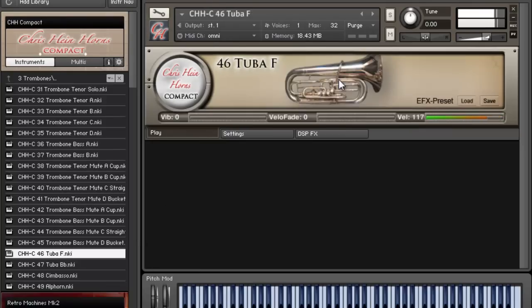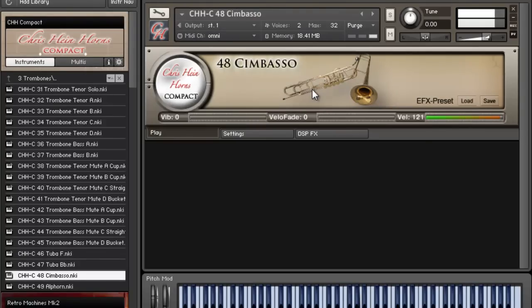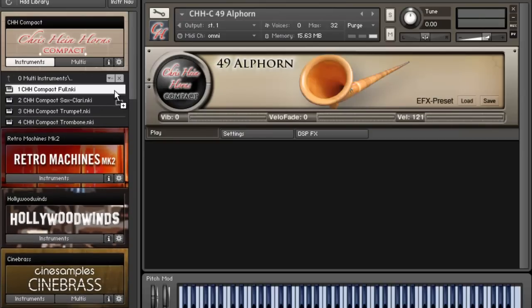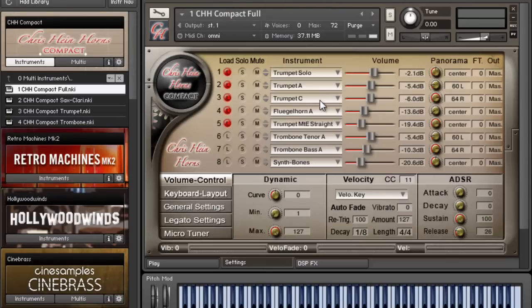Check out this tuba. So I just tried to go through some of the solo instruments real quick, but my favorite part of the library is right here — these multi-instruments. This is really dope because you can make your own sections really quickly.